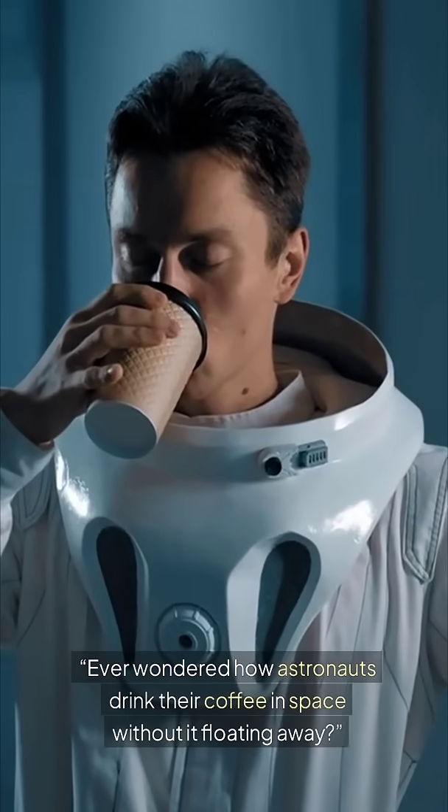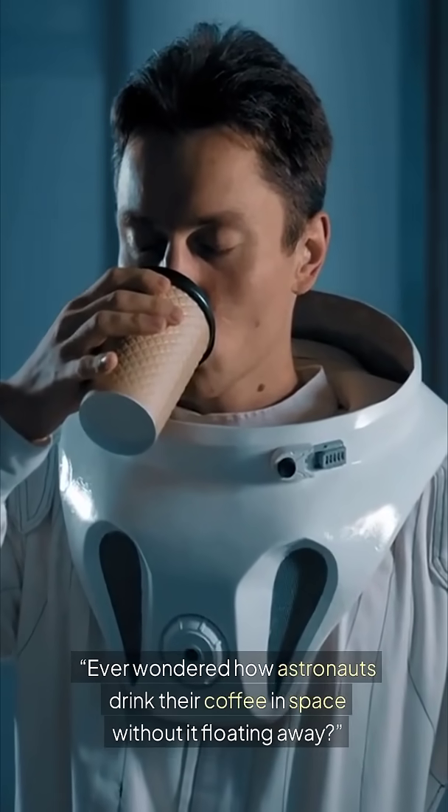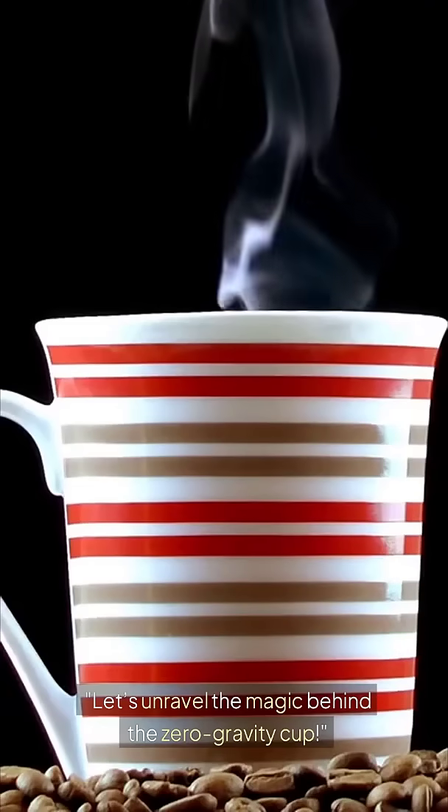Ever wondered how astronauts drink their coffee in space without it floating away? Let's unravel the magic behind the zero-gravity cup.